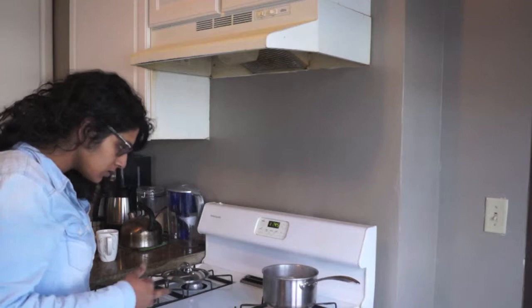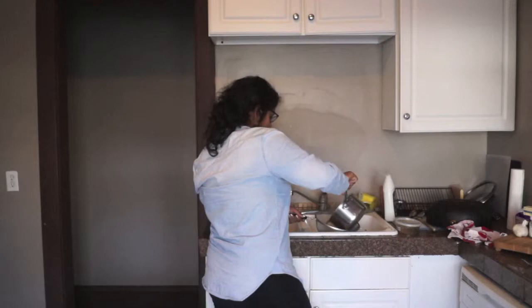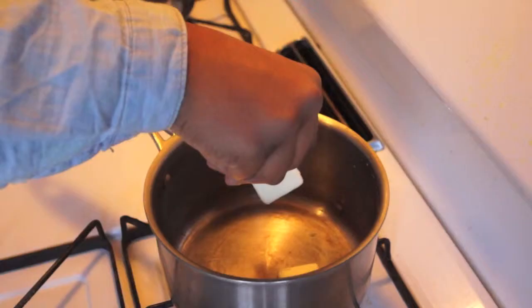Since our potatoes look good, we're going to move on to the next step. We're going to turn this off and take the strainer and head over to the sink. Take your saucepan and the strainer, drain out the water, and I'm just going to leave these here for right now because my sink is super handy. Then we'll take the saucepan back to the stove and start getting some mash on.